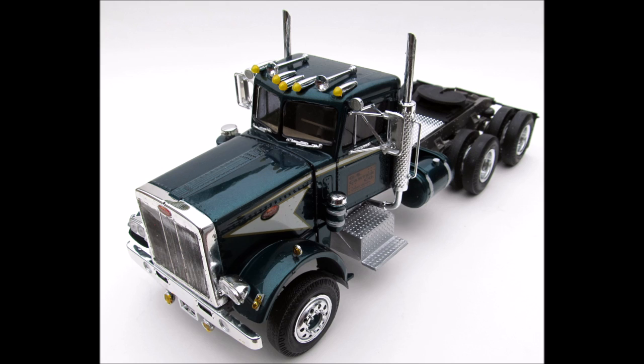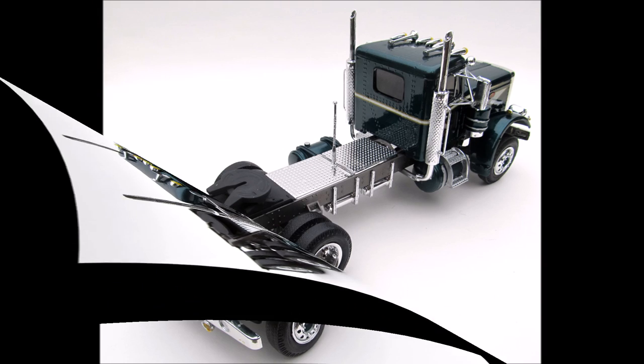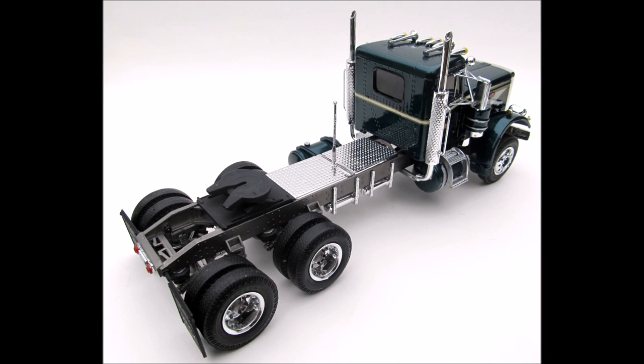The fenders are separate, as is the hood. There's no sleeper included in the kit, unfortunately. But the chrome is bright, the details are crisp, the tires are good quality and not warped, and unfortunately there are no dash decals.